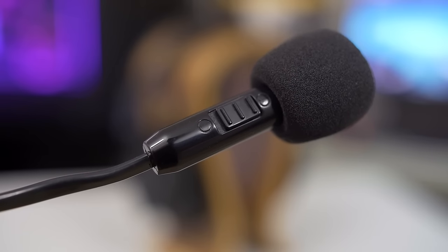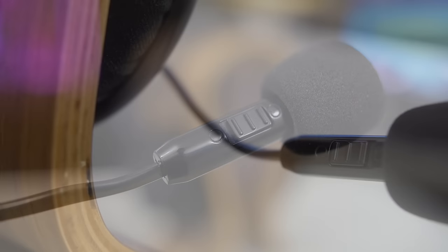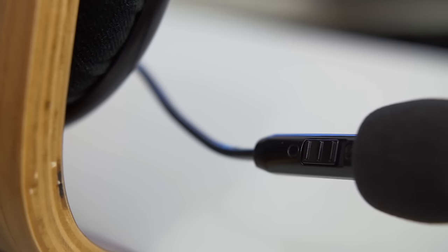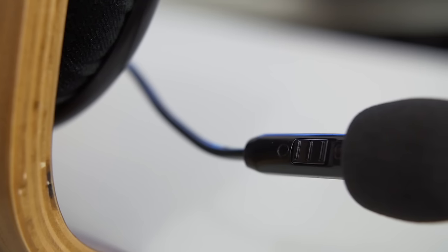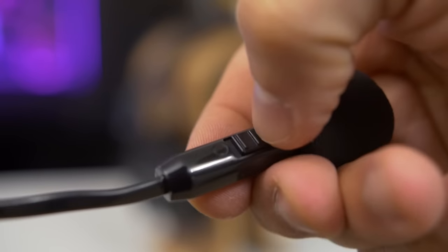Apart from a foam pop filter, the microphone itself now features a module for switching between pickup patterns. Omni-directional, which provides a bit more clarity in controlled environments, and unidirectional to avoid broadcasting every little detail to the internet. The switch has great feedback to cue you in when you change positions, and its size and placement makes switching on the fly easy for both left and right side mic orientation.